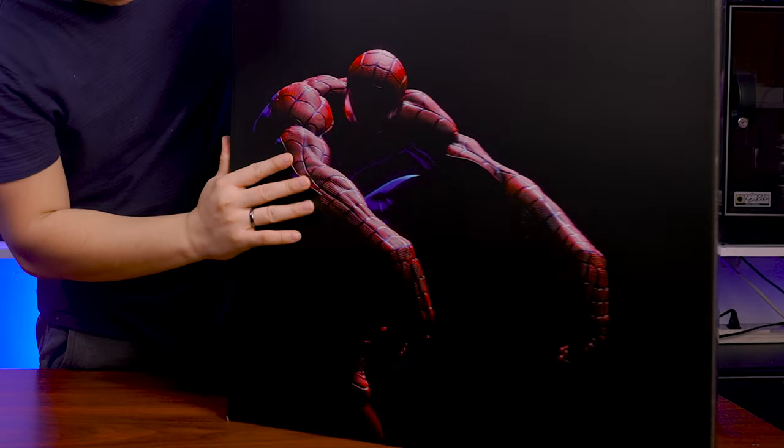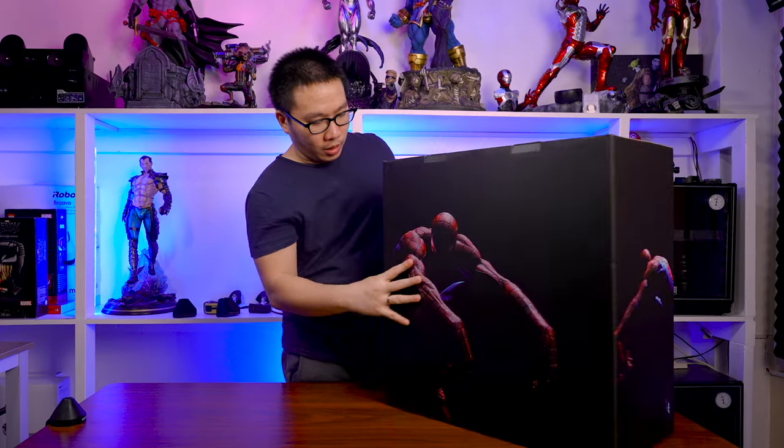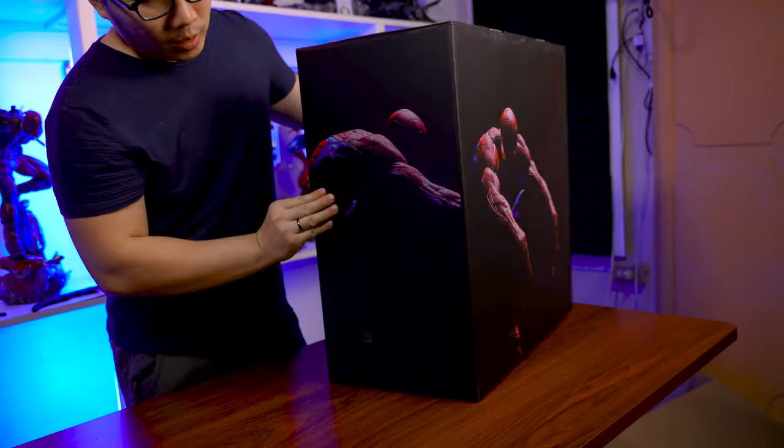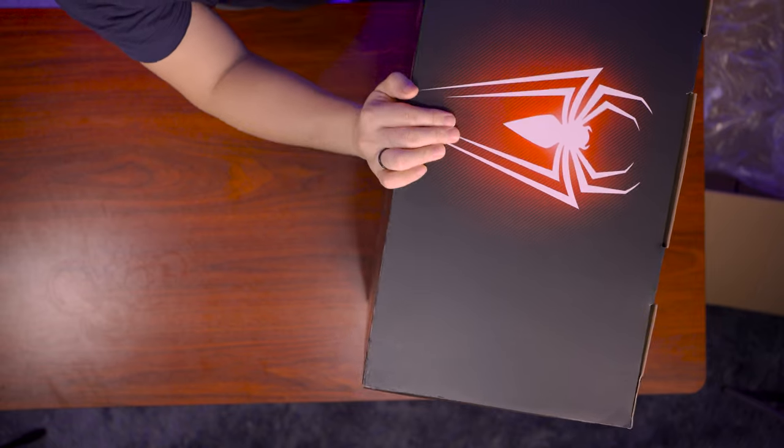So we have the front view of Spider-Man. On the side, we have his back. And on the front, we have the similar photo. And again, at the side, we have his side. And on the top, we have Spider-Man's logo.